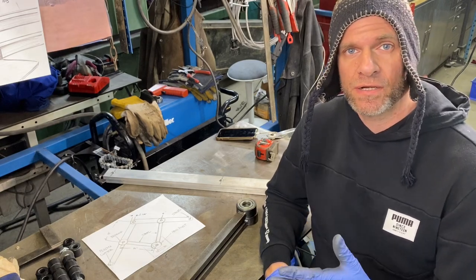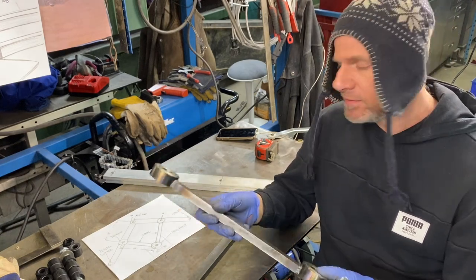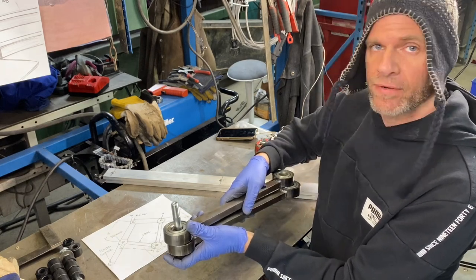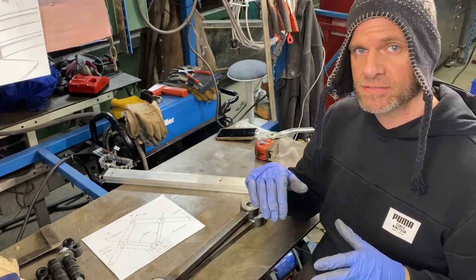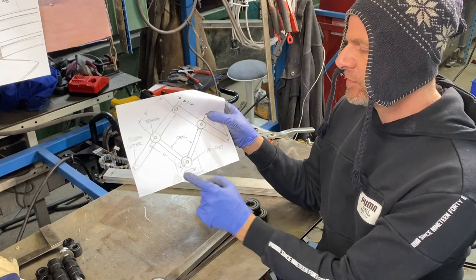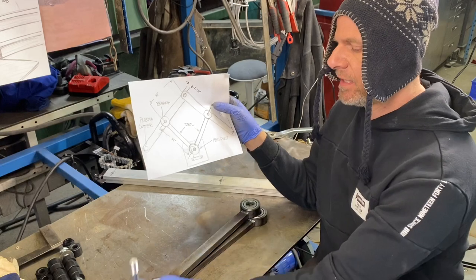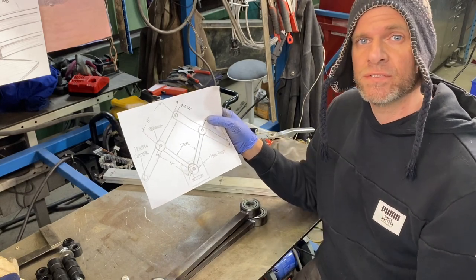Now that we have our aluminum pieces all cut out and holes punched, and our steel main arms done, we need to make some sort of housing to hold the main pivot. The main pivot will be inside both of these bearing housings and it needs to be strong enough to hold it from flexing, especially when we have something on the other end like a plasma cutter. The housing is going to be made up of some quarter inch plate. We're going to punch a hole through it for our main bolt to hold our main bearings, and we're going to make a housing on top of it just to give it that extra strength so it doesn't want to bend.